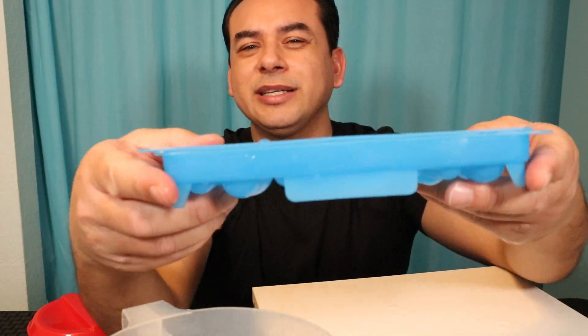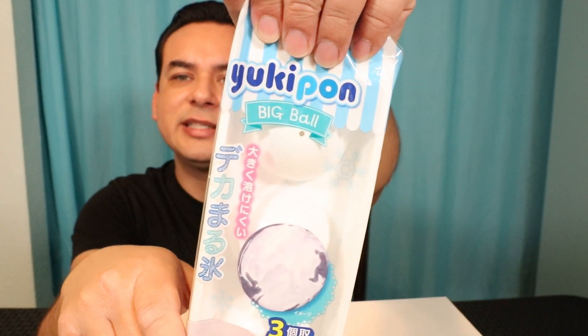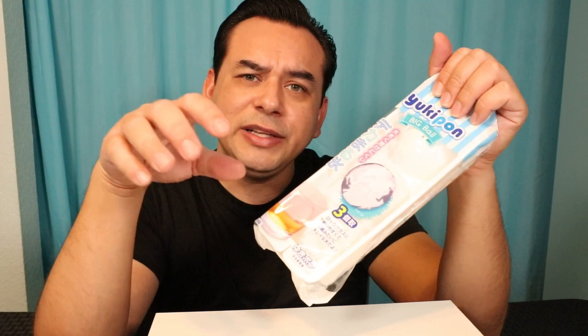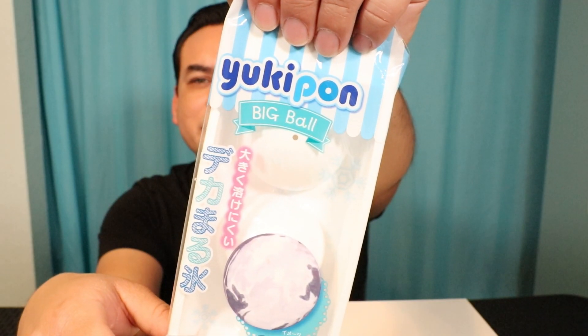It closes really easily — there is no snap. The next one is called the Yukipon Big Ball. We're going to fill all of these up, freeze them, and come back and rate them one by one. This one is supposed to make a big ball of ice to go inside a rocks glass, cooling down your liquor pretty quickly.